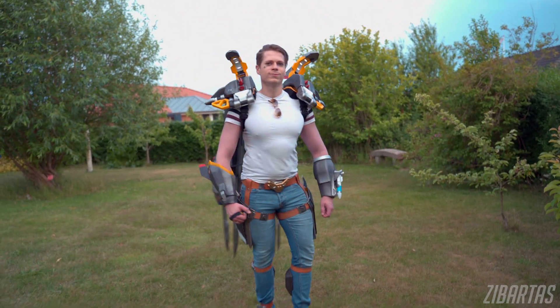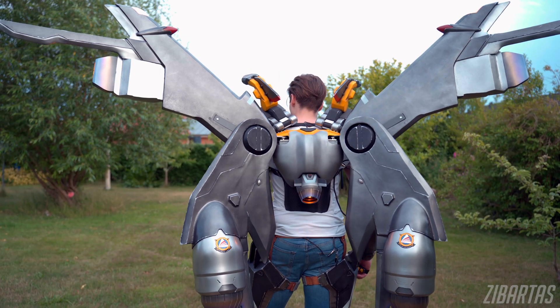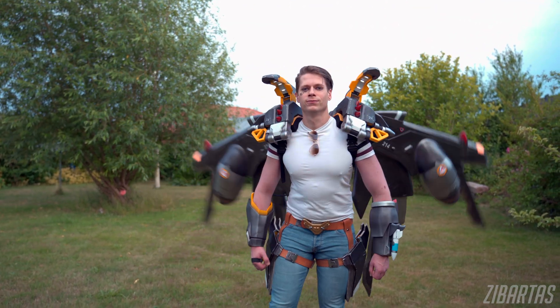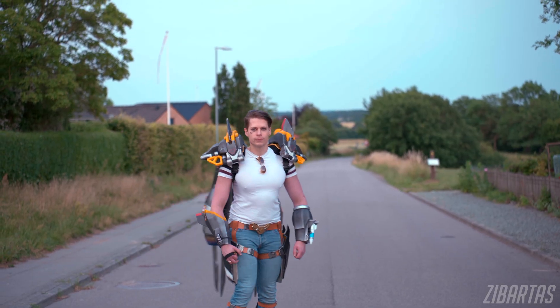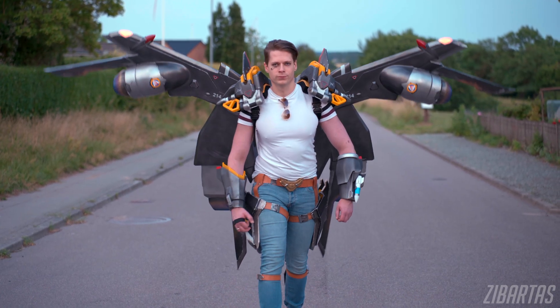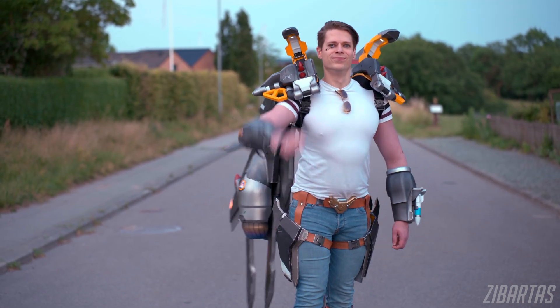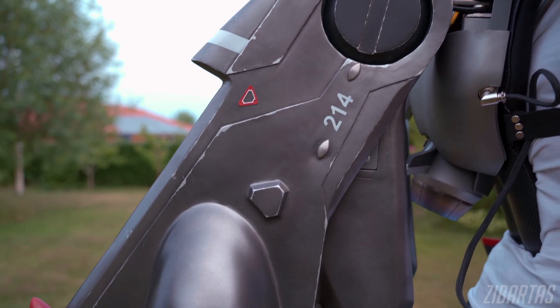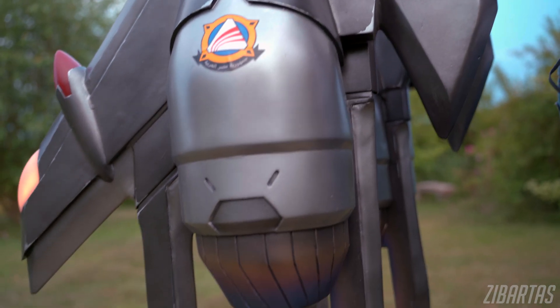Looking back, I should have known better that the servos wouldn't work, but I'm happy I remade the whole system and managed to achieve this level of speed with the size of these wings. Honestly I didn't think they would move this fast, to the point where the choice of materials became an issue. Foam is great for cosplay but for moving parts not so much — you can still see there's a bit of flexion and wobbliness when they whip around. In the future I think I would go with more reinforcements inside or stiffer materials.